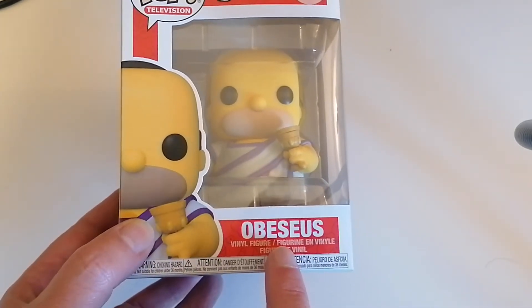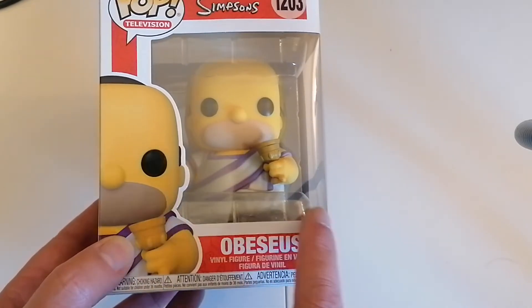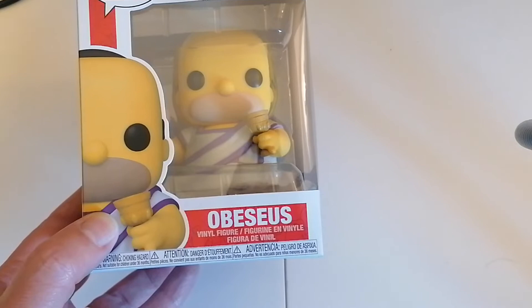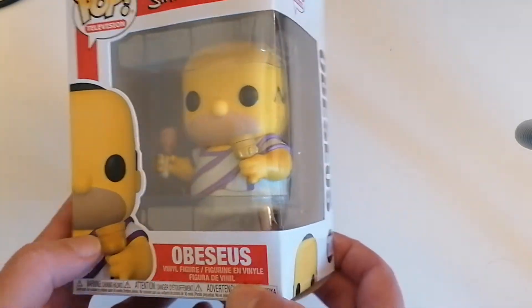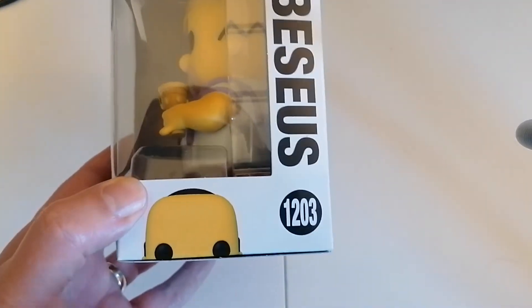So obviously we've got a Roman kind of name — Obesus — but obviously we're going down the obese angle. I think that's probably the best way of describing him. Very funny. There's Homer.